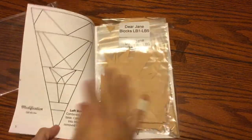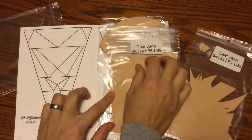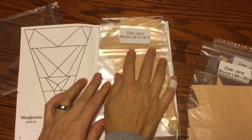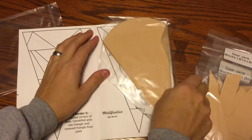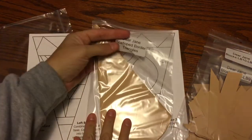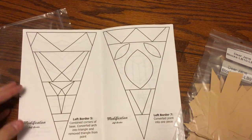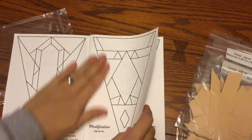Inside the left border pack is a collection of stuff. We have pieces one through five in one bag, six through nine in another bag, and ten through thirteen in the third bag. We also have the solid scalloped triangles for the between-the-piece triangles on the edges, and the modification blocks are already in here.